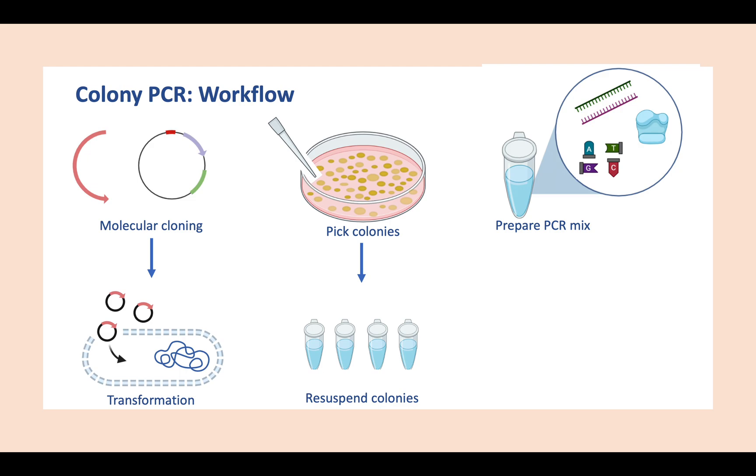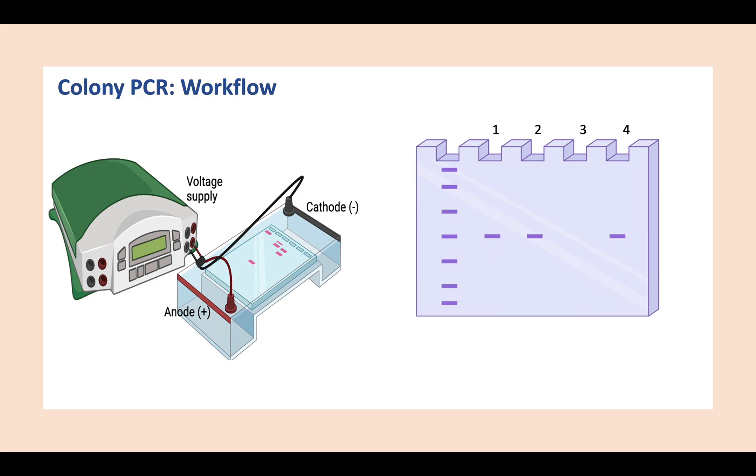Then we include a few microliters of the resuspended colonies as the template, and save the rest of the resuspended colonies for later. Once you have all that ready, you can start the PCR reaction. The first step of the PCR reaction will lyse the bacterial cells. After the PCR reaction is over, we can run the PCR product on a gel alongside a marker.